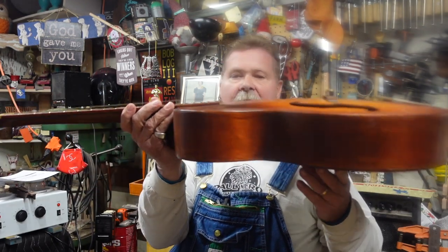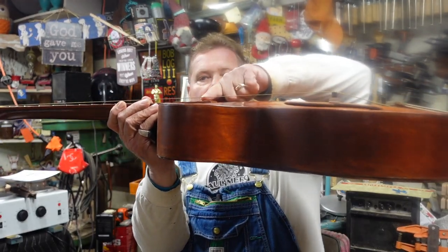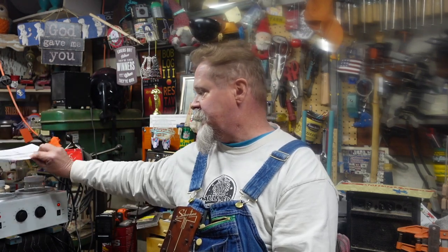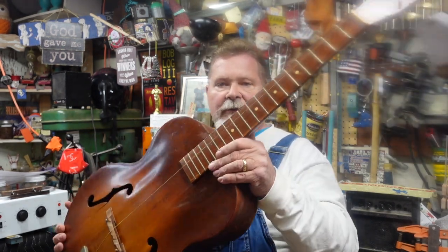Today we are going to get into where things can get really expensive really fast, and that is the bridge. I put a string on here and you can tell the action is very high, which means we're going to have to work this bridge down. I've got a handful of bridges and we're going to learn a lot about bridges. I've even drawn up a graphic that will tell you some things about doing bridge work, because here's the bottom line: a guitar with a high action is going to be sentenced to a slide player.